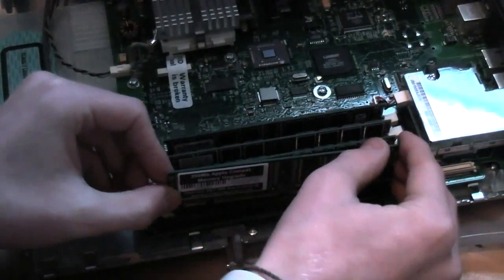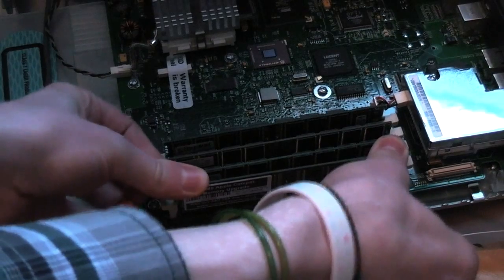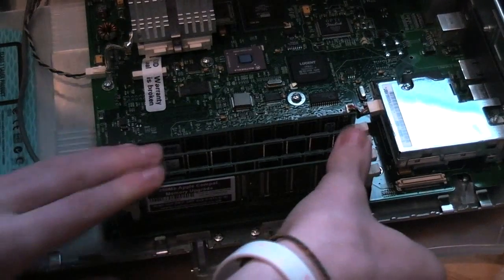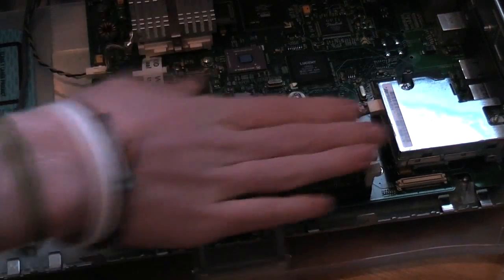Okay, here's the RAM, and all we have to do is push it into the slots. The video camera's in the way of me getting my arm there to push it in. There you go, guys — that RAM is pretty much in. All of those sticks are in. Let's close the door.